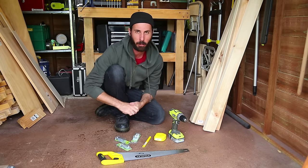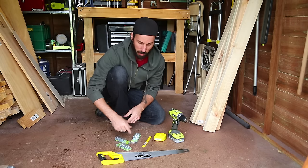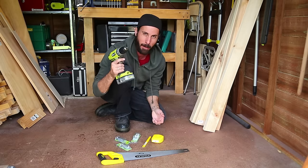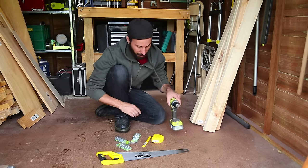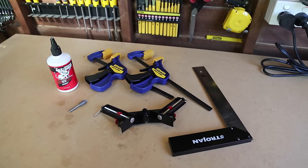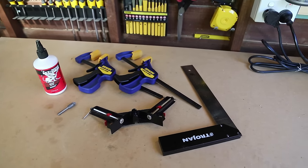You're not going to need any expensive or fancy tools for this project. You can do it with just a saw, a measuring tape, a drill — I saw a drill for $9 the other day, that is just crazy — and some screws. Your job will be made much easier with clamps, a mitre square, and a few other bits and pieces that I'll show you in the video.